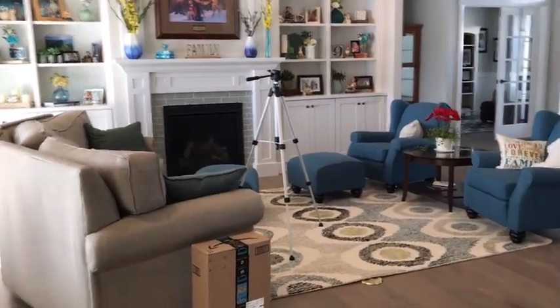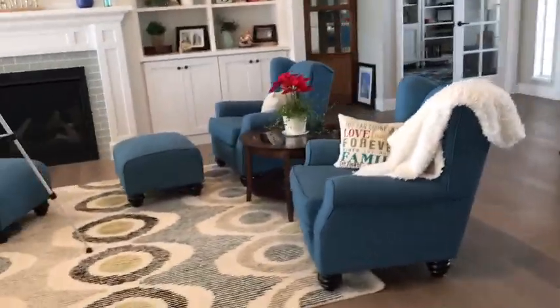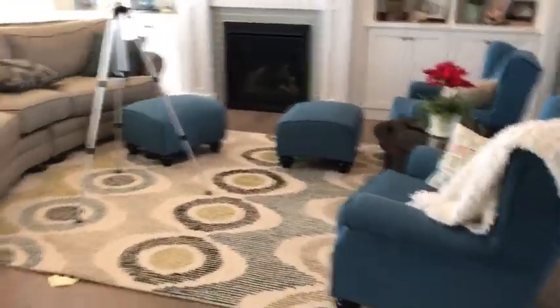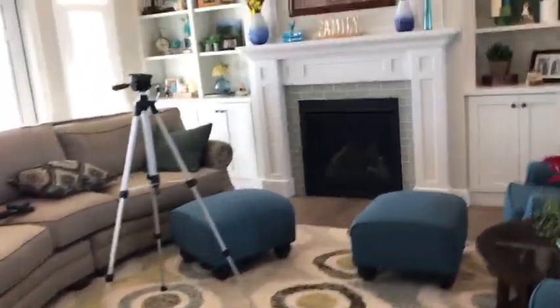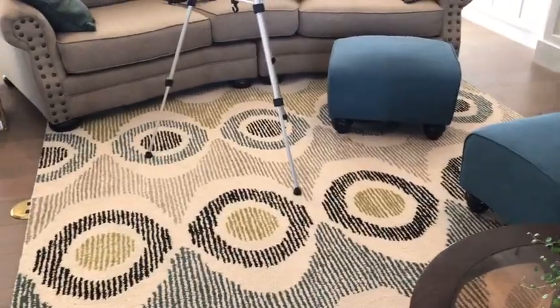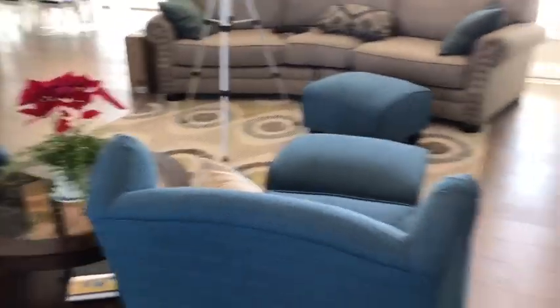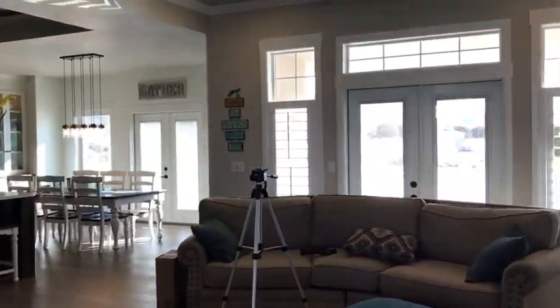I'm not sure about my living room furniture — trying to figure out if it really fits in here or if I should put it in the family room downstairs. The rug isn't really what I want for my living room; it looks more like a family room rug. But yeah, it's coming together and I'll get there.